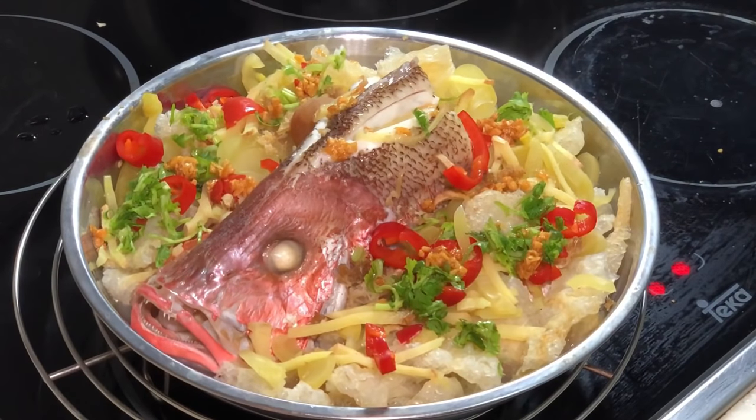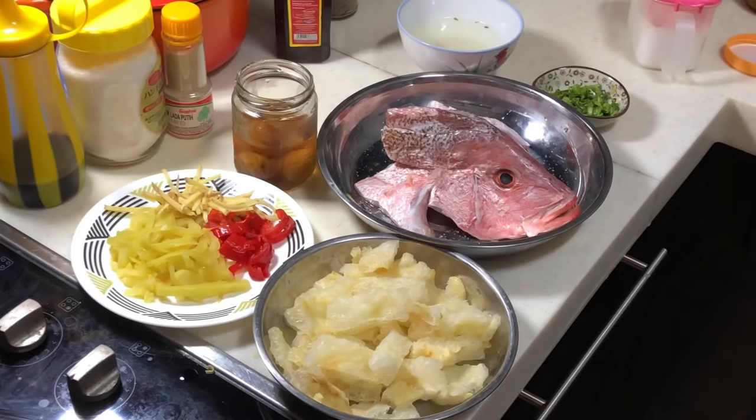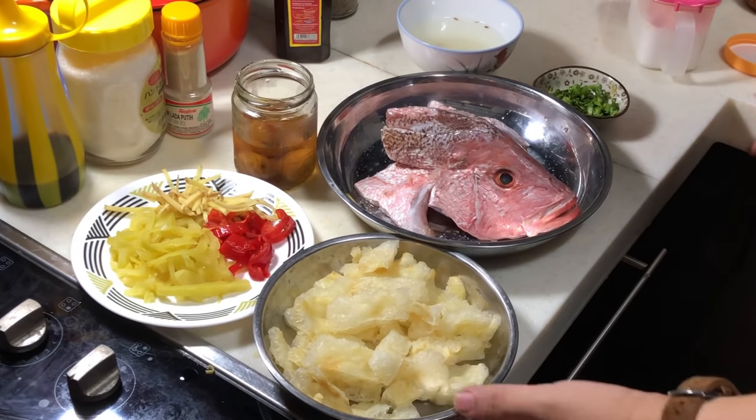Steamed fish with fishmall, Teochew style. Hi, this is Cooking Apa. Today I'm going to steam fish with fishmall.